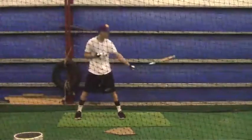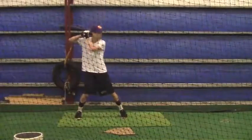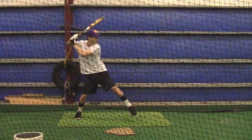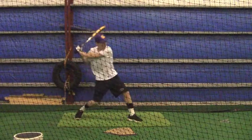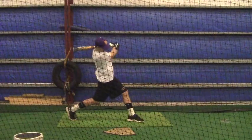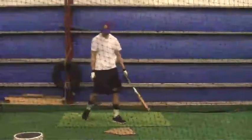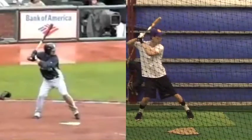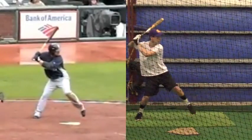We'll talk about this more when we get into hitters counts and pitchers counts, and how important it is for you to start hitting balls that you want versus swinging at a pitch just because the pitcher throws it. With two strikes on you, I want you going the other way, looking to go the other way.